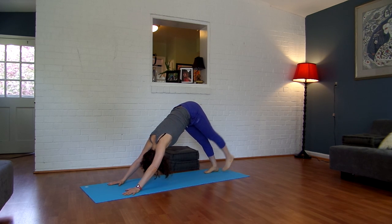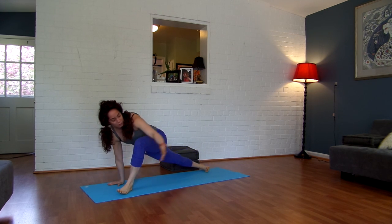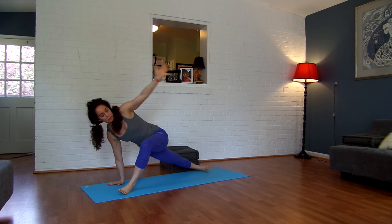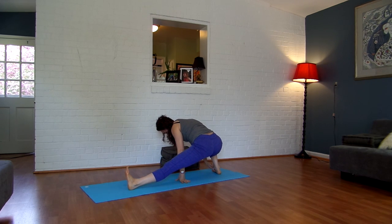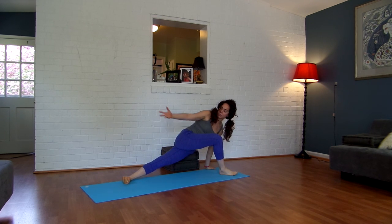Inhale, lift your left leg straight up and back. Exhale, step it between your hands. Inhale, turn your left foot out 45 degrees, reach your left arm to the back of the room. Push into your right hand so you're lifting away from the floor. Swing it around — bend your right knee, straighten your left leg, keep your right foot flat. Keep spinning it around, inhaling, turning your right toes out, reaching your right arm back.